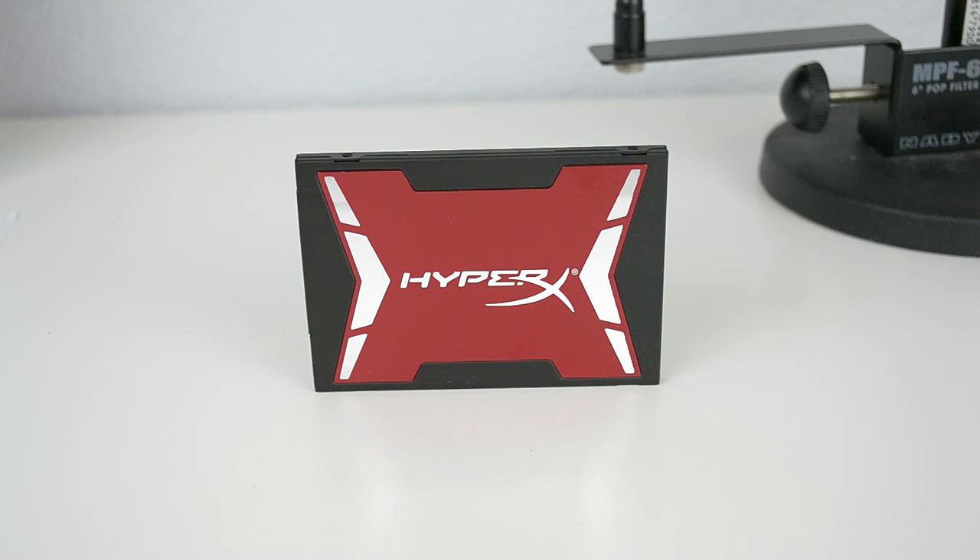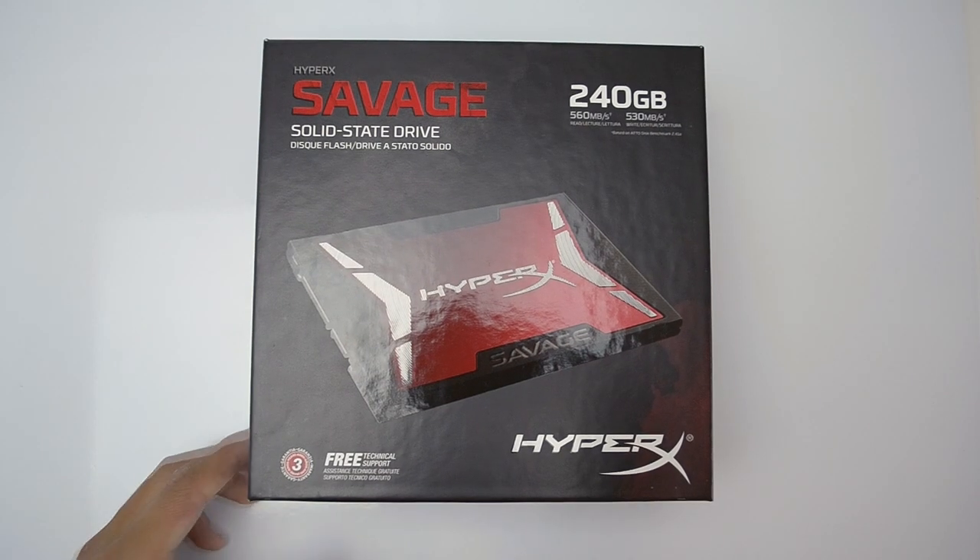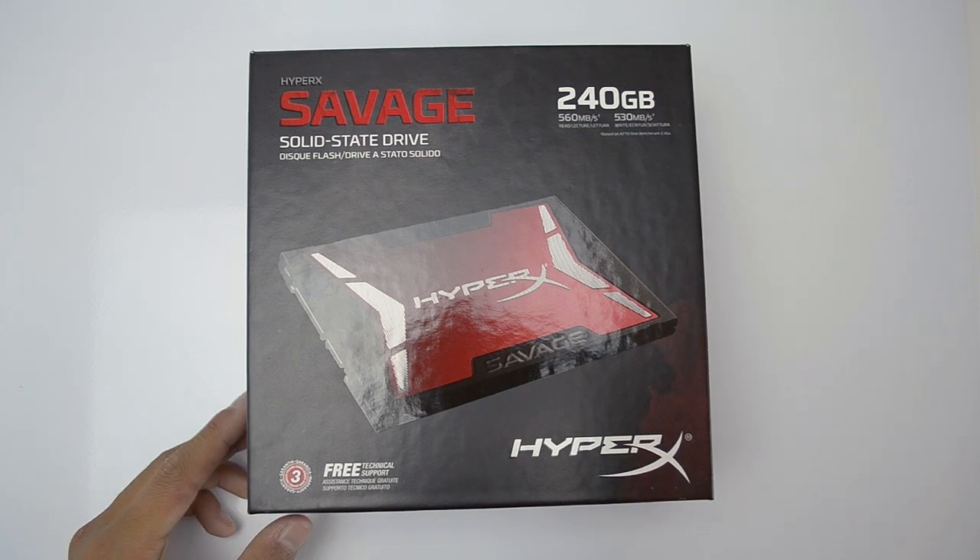What's up guys, it's the log here, and today I have the review and unboxing of the HyperX Savage SSD. This is a very nice SSD that is meant for the enthusiast who likes very fast hardware, so without any further ado, let's get right into the unboxing.